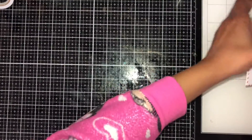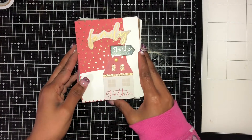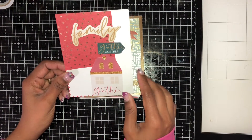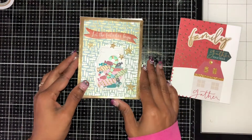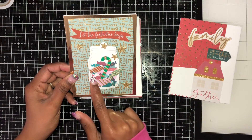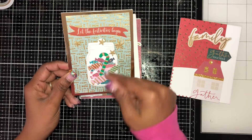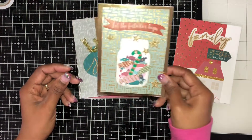This one here has 'Family' on it — 'Family gathers together' — and it has a house with everyone gathered together. Then I have a candy jar card that says 'Let the festivities begin.' I added some candies in the jar, and there's actually a candy cane that I covered over, then added some stars and a candy wrapper.